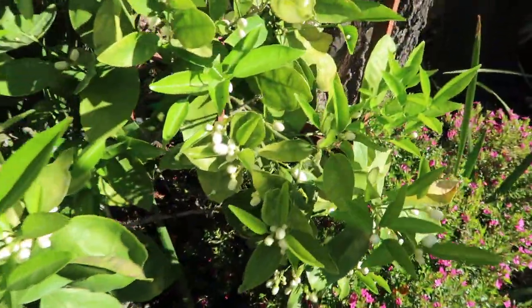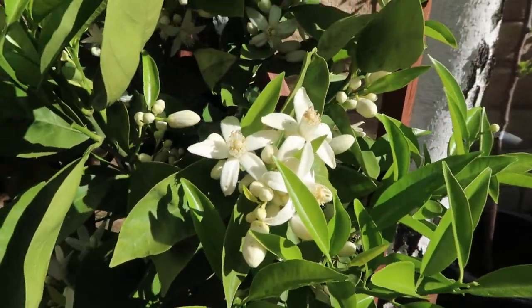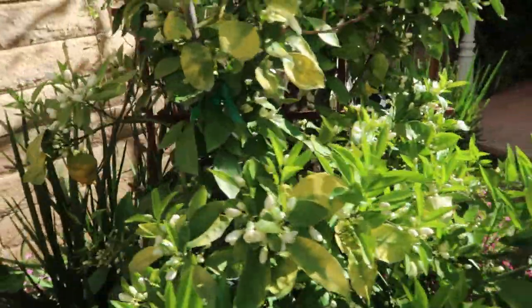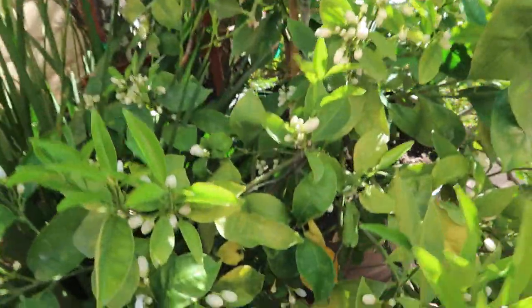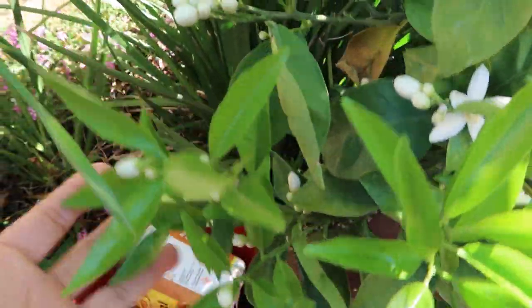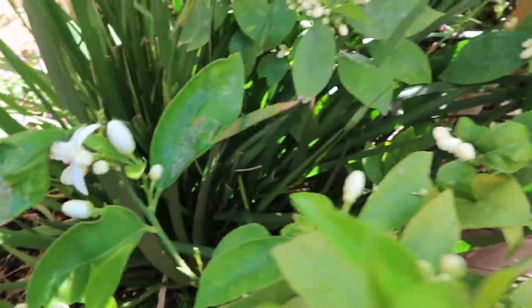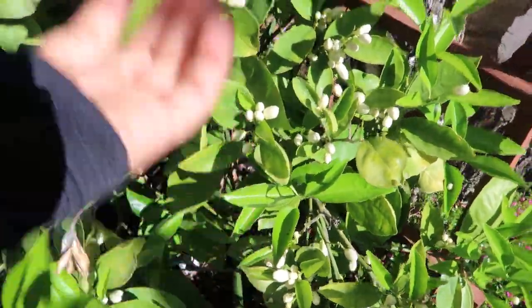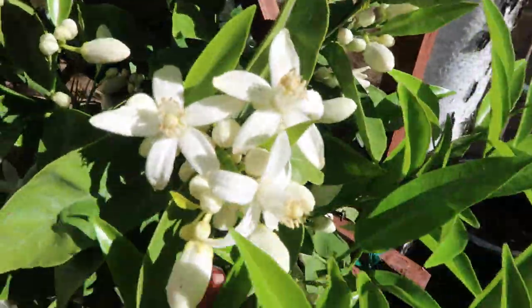What I wanted to show you today is all these amazing blooms. Basically every single branch has blooms — it is covered with them. And the smell is amazing. For those of you who garden like I do, if you walk through the neighborhood and smell that distinctive smell, you know it's a citrus tree. There are so many blooms everywhere and I'm very excited to have more fruit next season than this season.